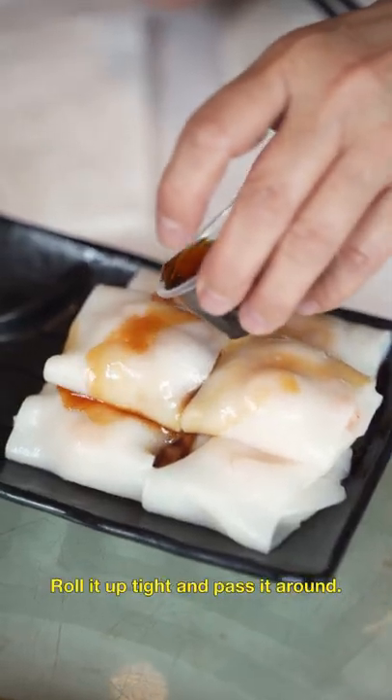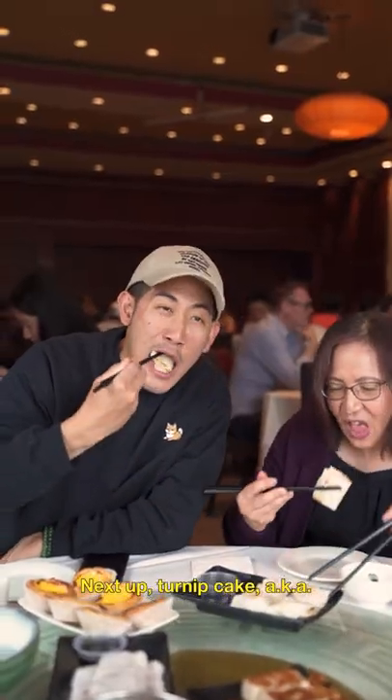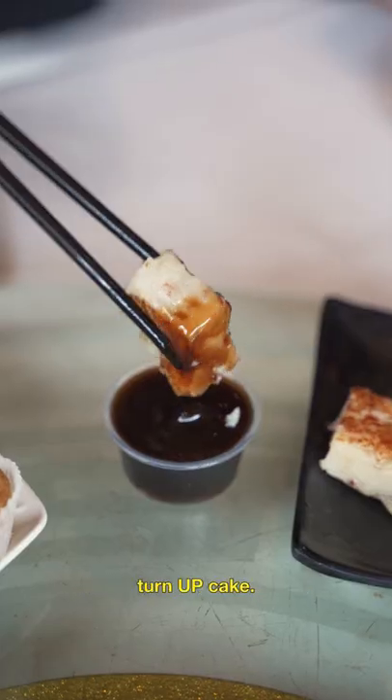first up we got shrimp rice roll. Roll it up tight and pass it around. Next up, turnip cake,